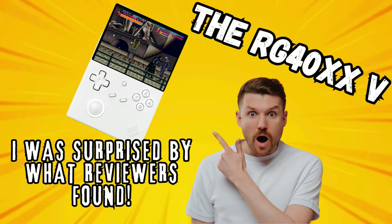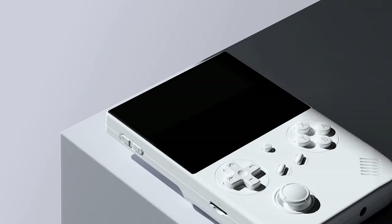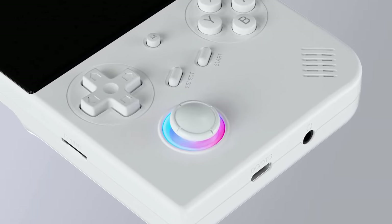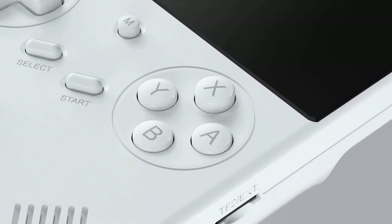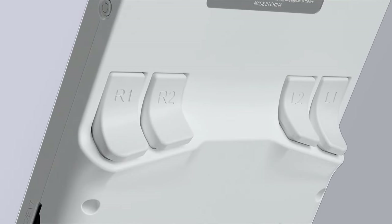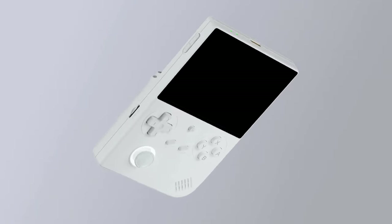Greetings all and welcome back to the channel. Thanks for taking the time to watch the video. Today I'm bringing you a breakdown on the Anbenic RG40XXV and why you may want to take a look at it. Now when I first heard about it I also thought, not another Anbenic device — it's going to have the same internals as many of the other devices and going to perform exactly the same. But when I did the research on it I was actually quite surprised and it changed my opinion of the device. So watch on to find out why.